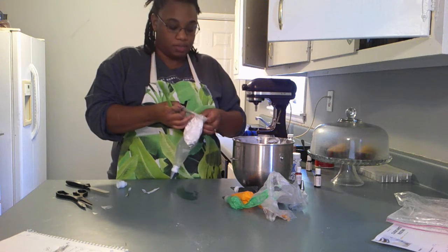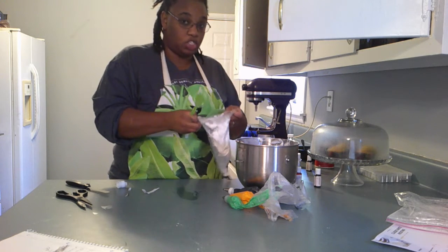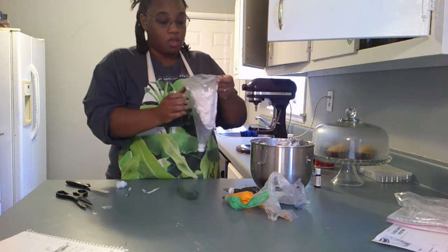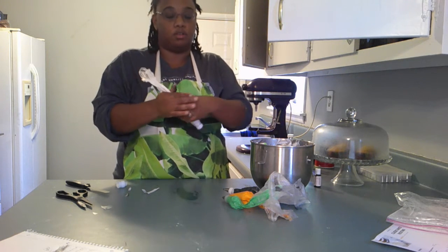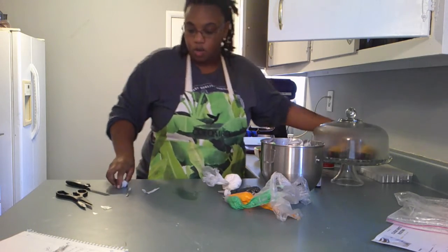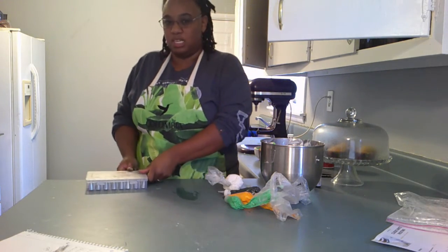If you don't have access to high-ratio shortening in your area, you can go online — the one I used was called Baker's Kitchen; I'll link their website below. It took about two to three business days to ship. I paid about $16 to $17 for a four-pound tub. I will say the mouthfeel on high-ratio shortening is something way different than Crisco. Crisco feels a little filmier in your mouth — kind of like you ate a little bit of wax. High-ratio shortening is noticeably different.